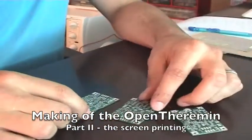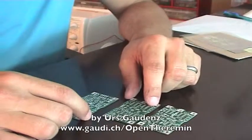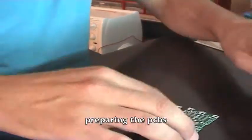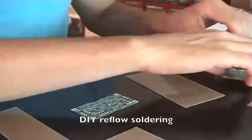First I'll start with preparing these PCBs. To do so I use a technique you could call a DIY reflow soldering technique.